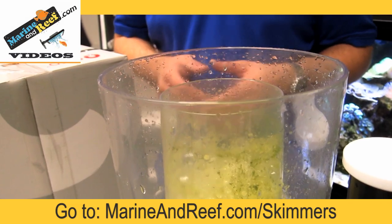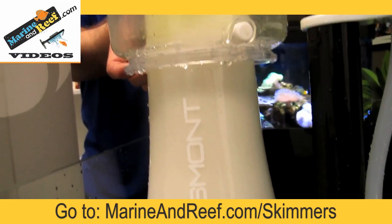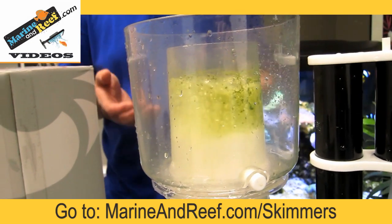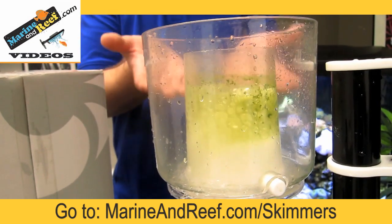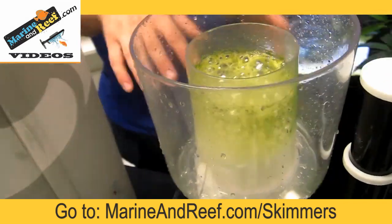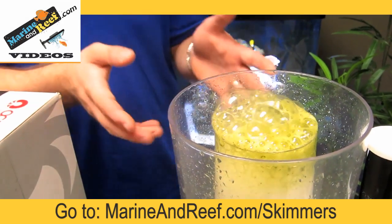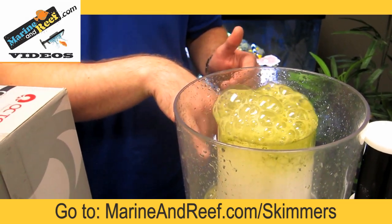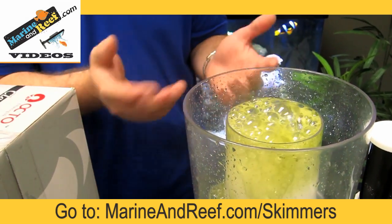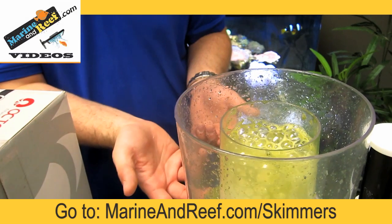When adjusting your protein skimmer, we usually suggest keeping your bubble level between one-third and one-half of the way up the cup neck itself. With the bubble level there, you're not going to get anything immediately pouring over, but you can see the skimmer starting to push waste up and out of the neck. Once you have the skimmer adjusted like this, walk away for a few hours and come back — you should see some collection in the cup. If you crank it up too much it'll start overflowing, so you'd want to adjust it back down. This gives you an idea of how waste travels up the neck and spills over into the collection cup.